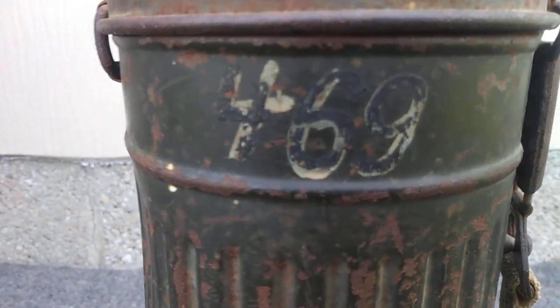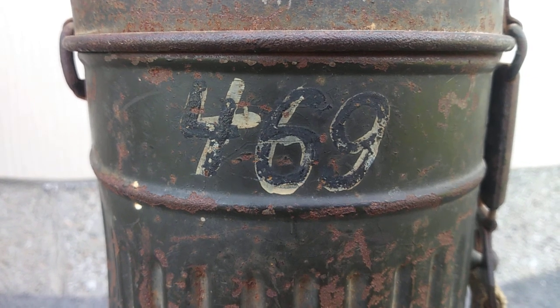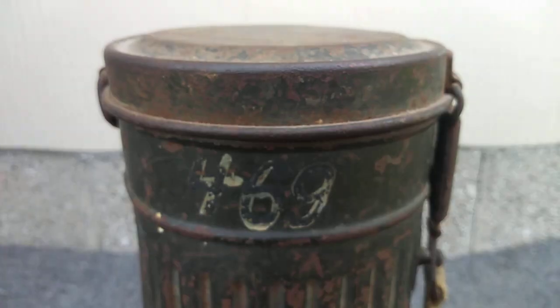Another thing I want to show you is he has the original number here — 469 — and it was done in white first and then he went over it in black again. I thought that's pretty cool.